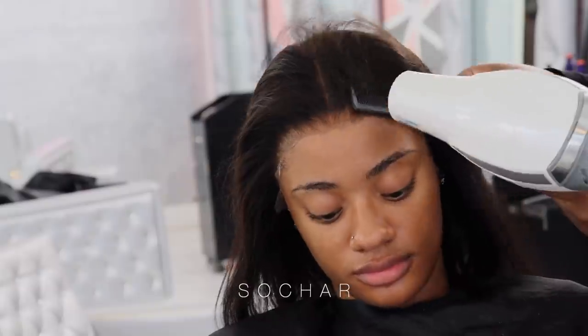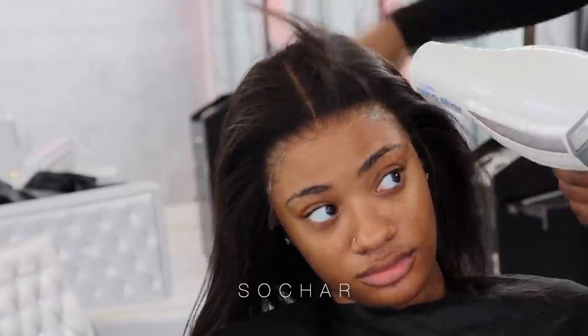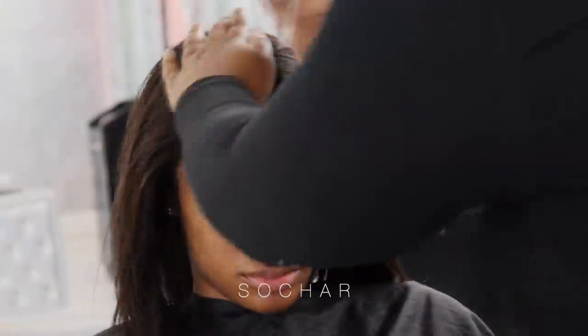Now I'm just going in with my blow dryer and further drying the lace, making sure everything is fully dried. When it comes to HD lace it is very very thin, so you do want to make sure that your glue is all dried to keep yourself from having a sloppy install.